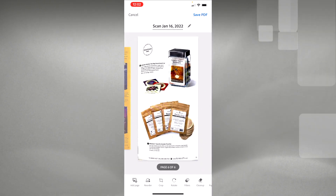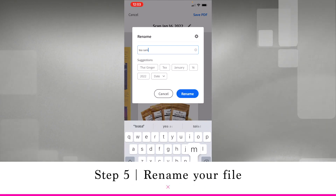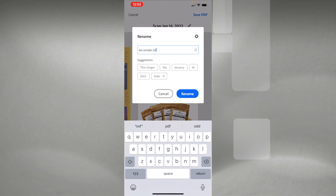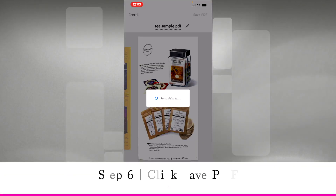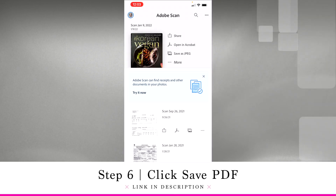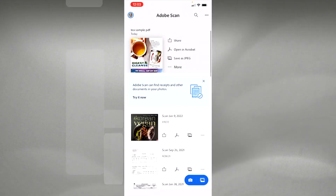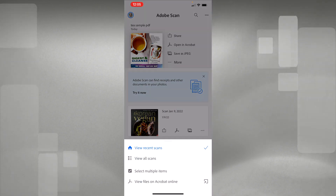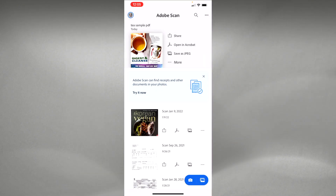Now we have pages one through six. At the top where it says the scan date, hit the little pencil and rename it — I'll call this 't-sample PDF' or whatever you want to call it. Then tap the top right and click Save PDF, and it will save this PDF for you. All these PDFs are saved in Adobe Scan. To find them, hit those three buttons at the top right, click 'View All Scans,' and they're organized alphabetically by document name.